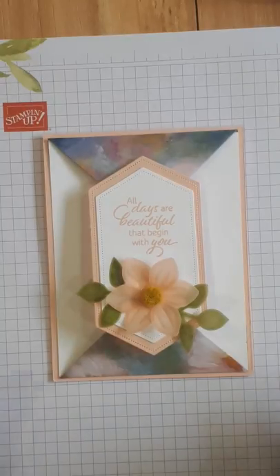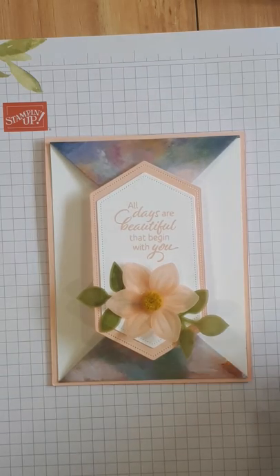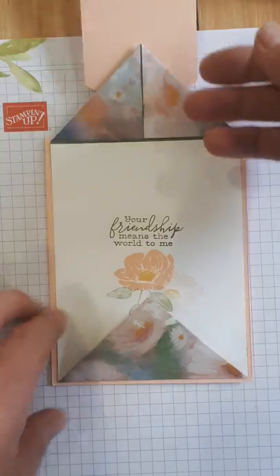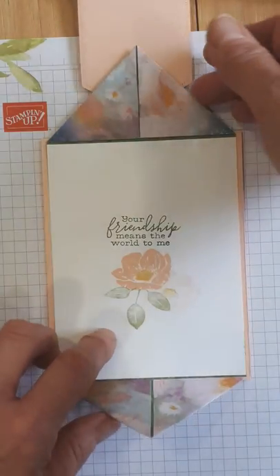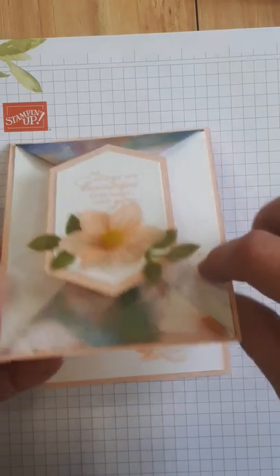Hey Stampers! It's the Pampered Stamper and today I'm going to show you how to make this double point card. I think it's pretty awesome. It opens up like this and you can see the double points, and then it also opens again like this.